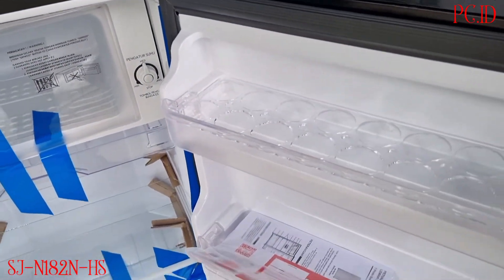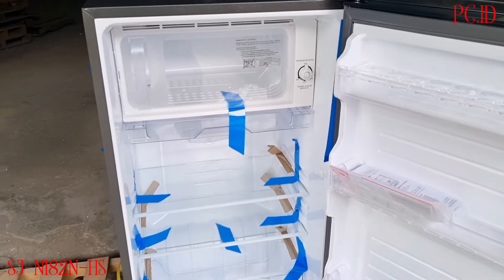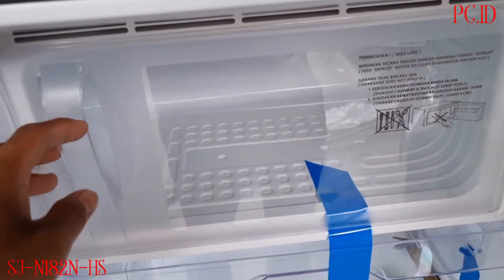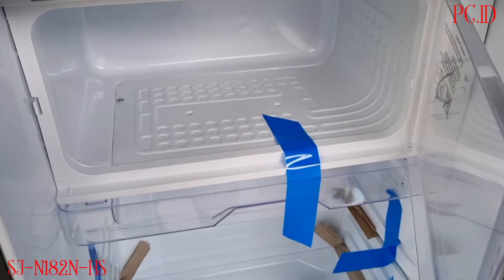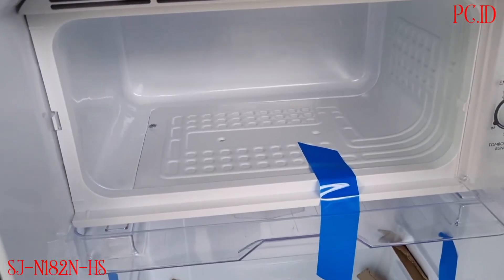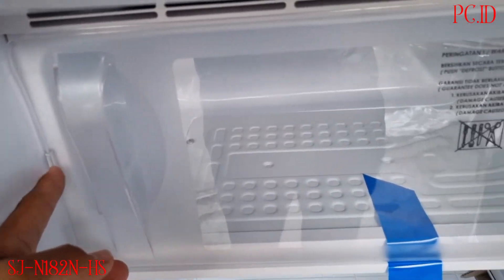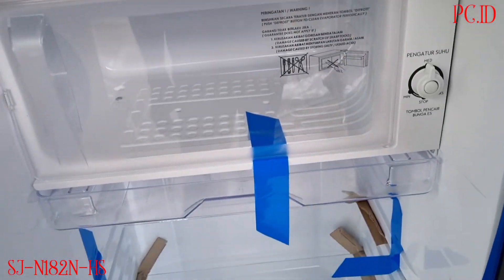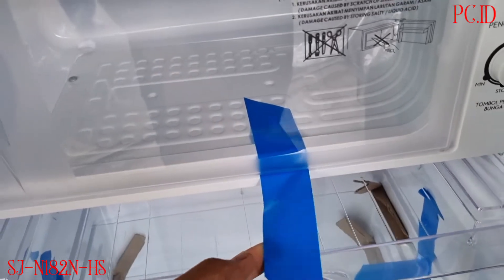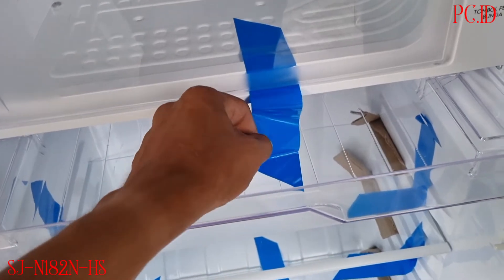Ini dia teman-teman, masih baru masih dilakban semua. Ini untuk di bagian freezer. Untuk kapasitas kotornya itu 23 liter, untuk bersihnya itu 19 liter. Bagian freezer ini untuk nyimpan daging dan ikan bisa disimpan di sini.